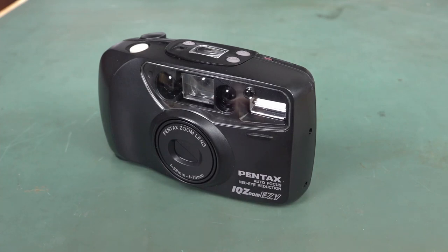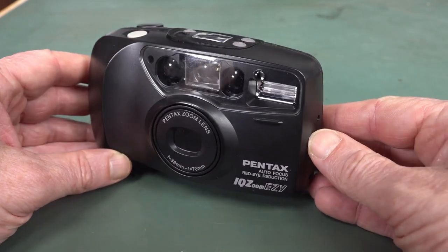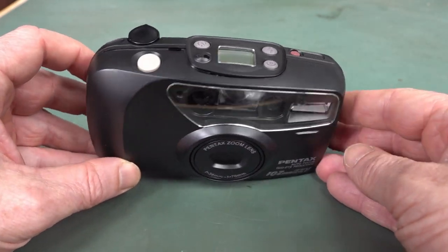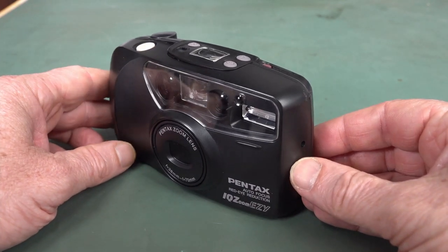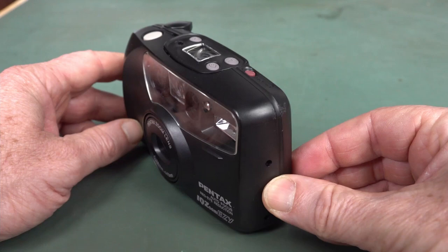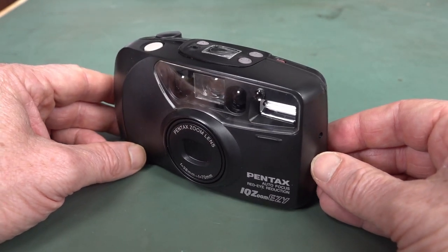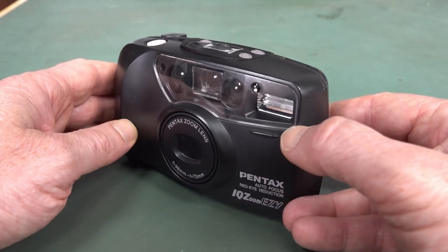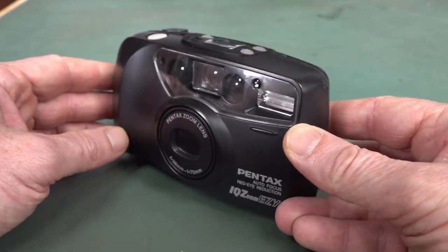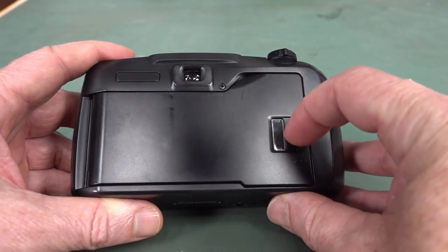Hi, time for a random old school teardown. Check out what I found. This is a Pentax IQ Zoom Easy, dates from 1995. This was actually one of my original film cameras, just like a go-anywhere pocket point-and-shoot type thing. And it was typical of compact consumer film cameras around about that mid-90s age.